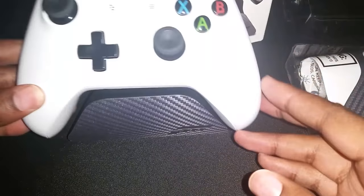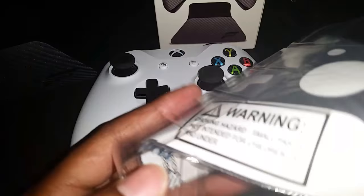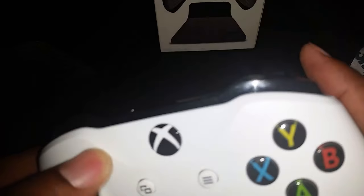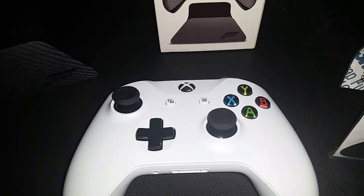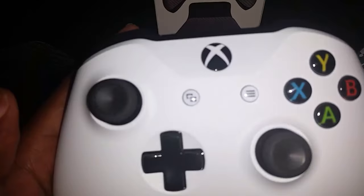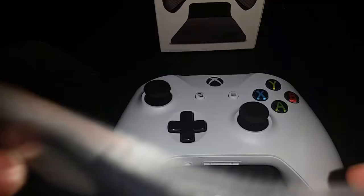That actually looks nice. All right, so we're going to take this beautiful pearl white controller and attempt to put a skin on it. Let me see if I can wipe it off with this cloth real quick. All right, I'm not seeing anything on the front — I didn't want to use this too much because I didn't want to get it dirty. So yeah, let's try and do this.